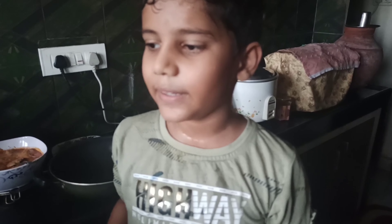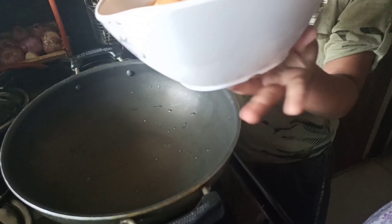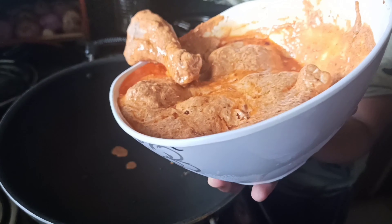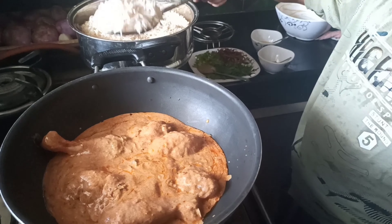Keep it until rice is half cooked. First we transfer chicken into a pan, then we add half boiled rice.